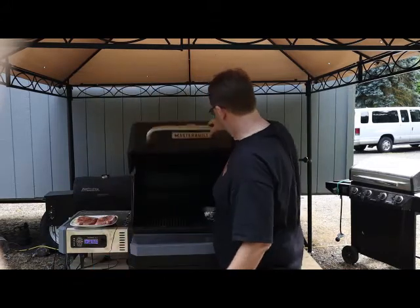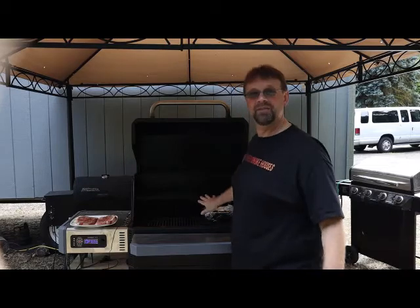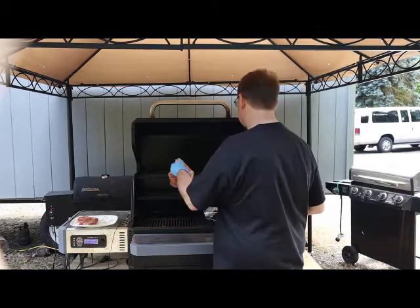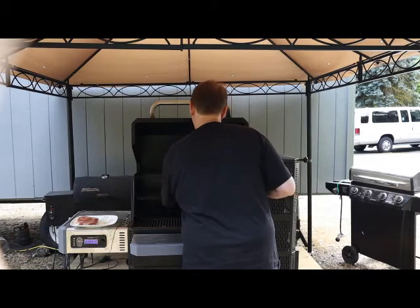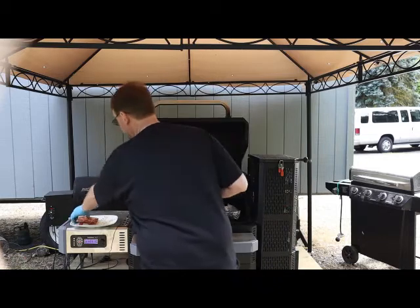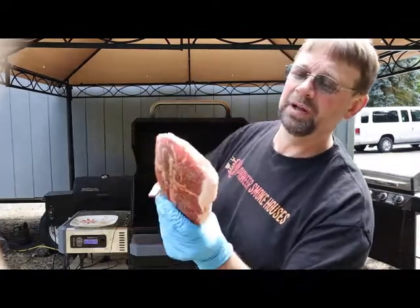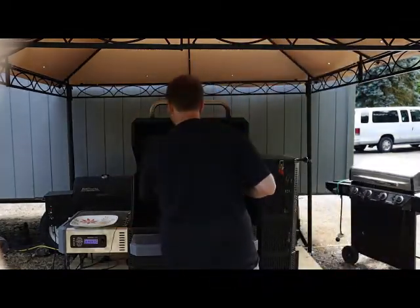We're just going to go ahead and set them up here. That spot has got my big burn-ins in it — that's the video before this one if you want to check that out. You can see there that all that dry rub — I put it on there. The dry rub is just my usual suspects.